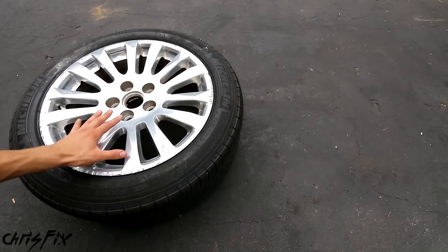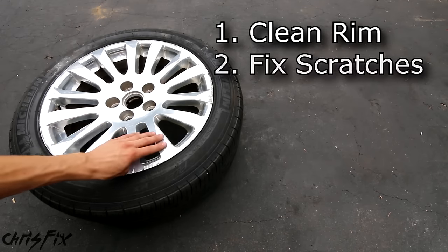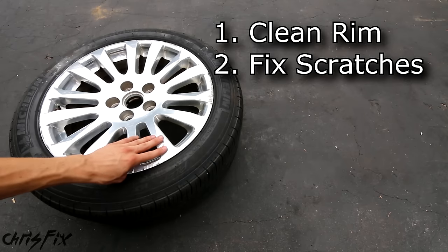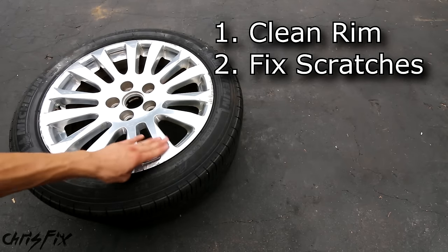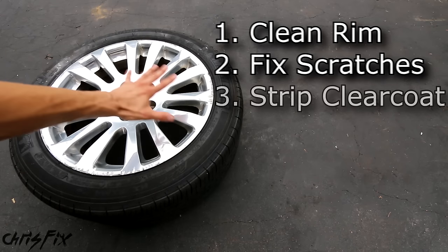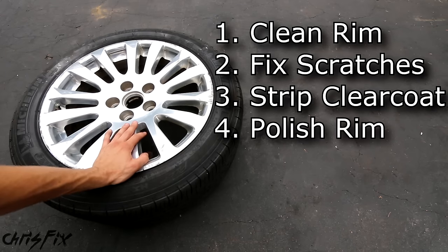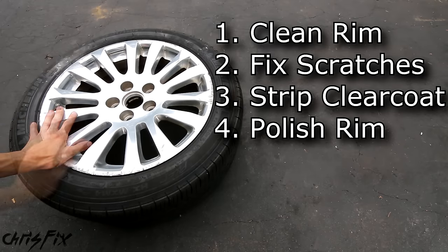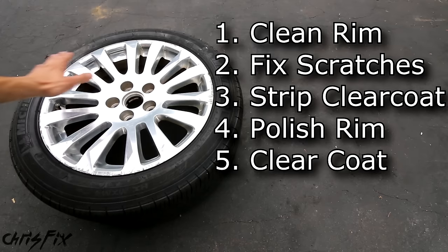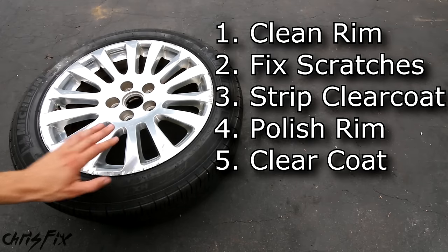After you get that center cap out, the first thing you want to do is clean the rim. After the rim's nice and clean, we're going to work on all our scratches — we're going to sand them down and make them nice and smooth. After sanding, we're going to strip the clear coat from the rim. After that, we're going to polish the whole rim and make it nice and shiny. Then we're going to clear coat it, which will put that protective barrier on it, and after the clear coat dries, we are done.